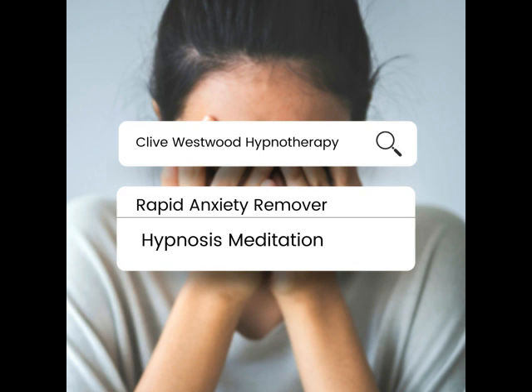Now find your greatest anxiety. Really visualise and imagine that anxiety. Now put the very beginning of your greatest anxiety on the screen, in the form of a coloured slide.